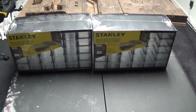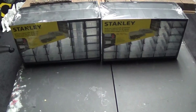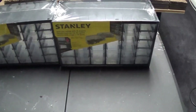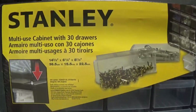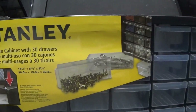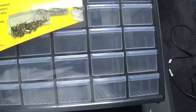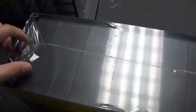Here's a quick review of the Stanley 30-drawer cabinet. It goes for about $19.99 at Home Depot in the hardware section. They used to carry these a long time ago, then stopped. Now Stanley is making them again — it's a different company. They used to have a 60-drawer one with large drawers on the bottom, but this is pretty much the same thing with just the small drawers. This is a bit of an unboxing and review.